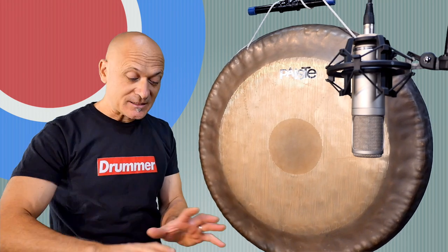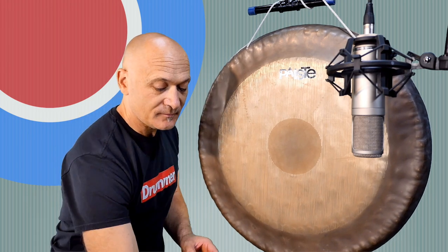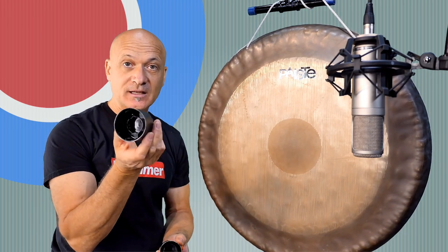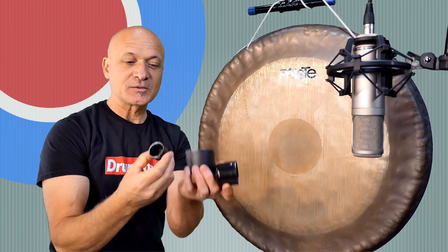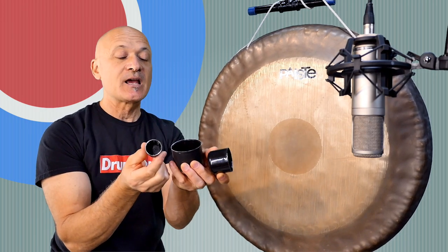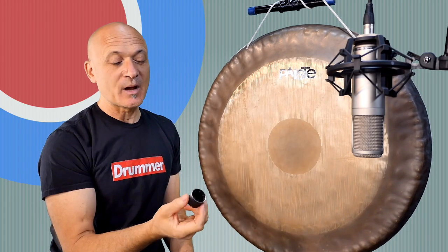The first batch of things are basically like aerosol can tops. This is from a paint can, this is from some glue, this is from some carburetor cleaner. So these are just plastic tops, plastic lids. I've got the gong mic'd closely with a nice Rode tube mic.